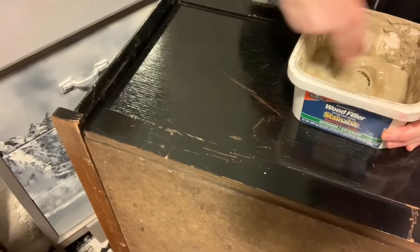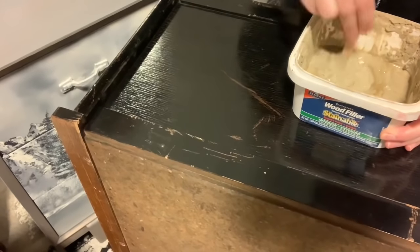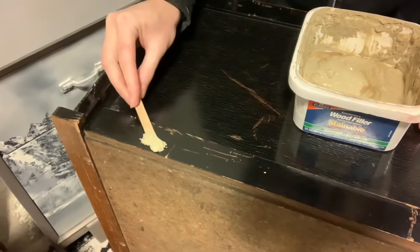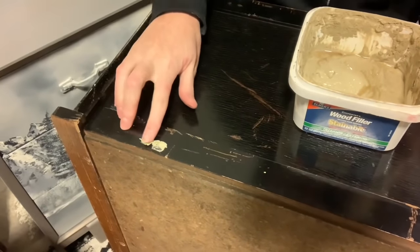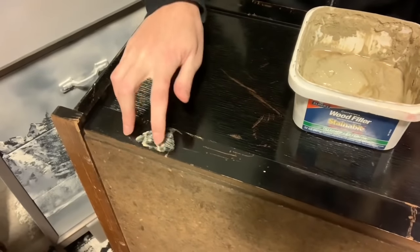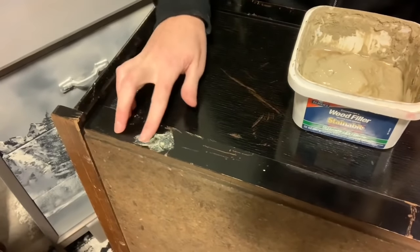Then I went through with my wood filler and filled in any little spots that really needed it. There were some holes on the side randomly — I'm sure they had hooks or something at some point. You just never know, but they got filled because they served no purpose.